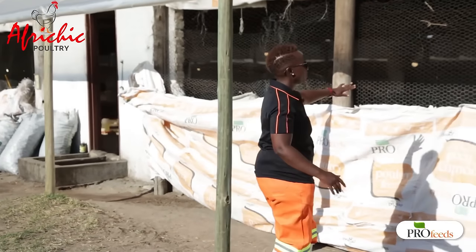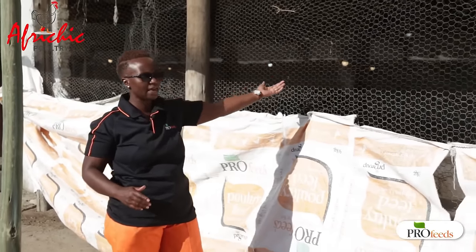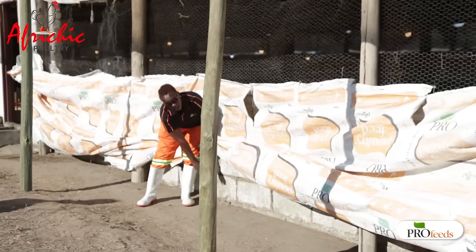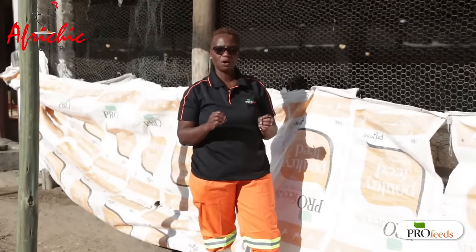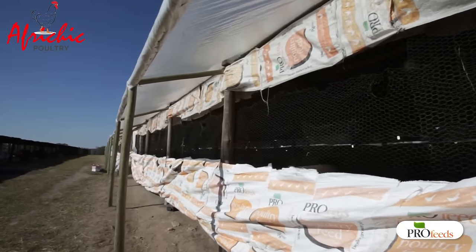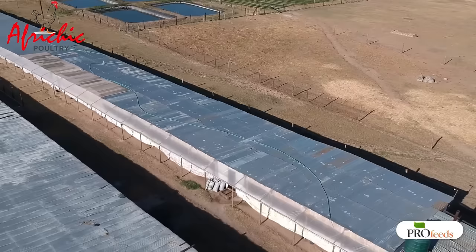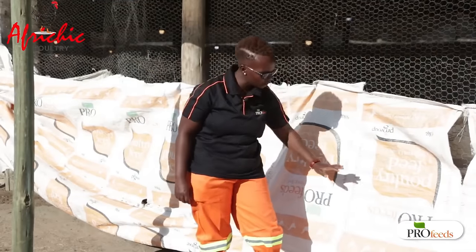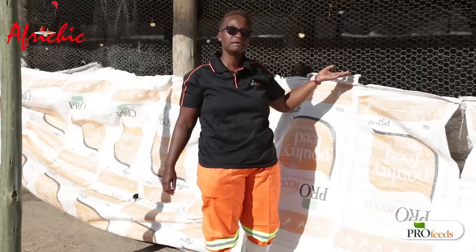As you can see, this is the length running all the way down. The first thing to consider is that from the ground up to about half a meter, you build using brick. From there all the way to the top we use mesh wire. On the two width-ends, you can build with brick all the way to the roof. The reason we do this is because we want maximum ventilation into our chicken house. If we build with brick all the way, it's going to be very difficult to have good air coming in and bad air going out. So you only build up to 50 centimeters with brick.